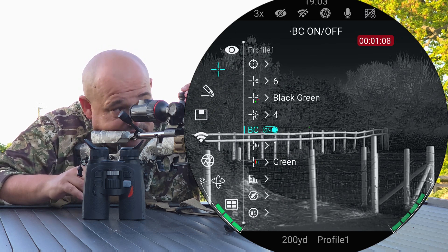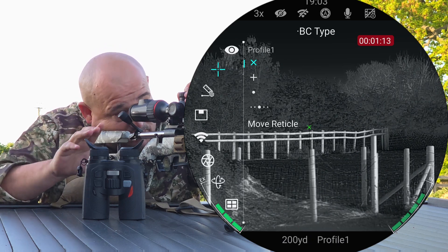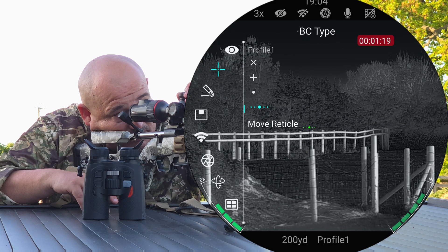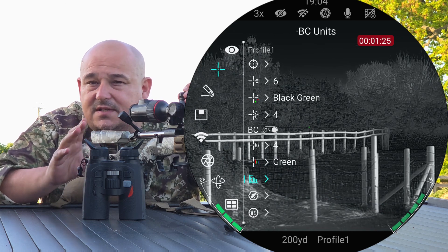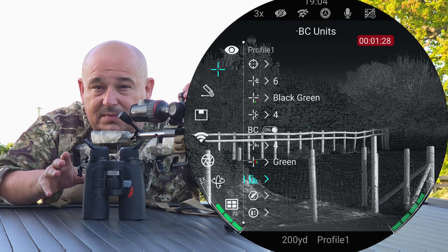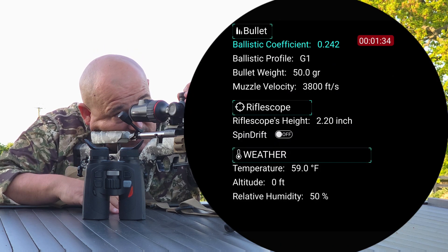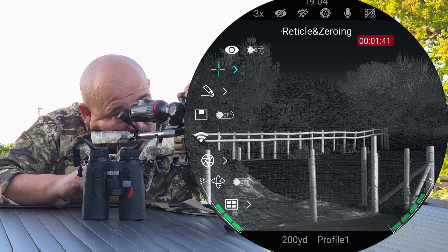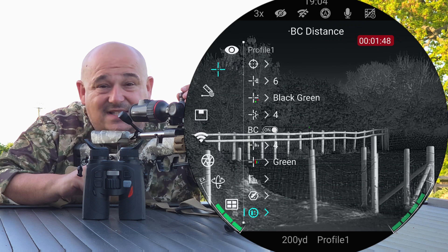Ballistic calculation is on or off — mine is turned on. Ballistic calculation type tells you what's going to pop up on the screen, be it a little dot or similar, so I'm going to select that one. Then there's colour, your BC units — centimetres, inches, MOA, or mil. Your actual parameters bring up what calibre you're using; as you can see there, 242 for a .22, 250, 50 grain. And then at the very bottom we've got BC distances, which is the bit I've still got to get into.